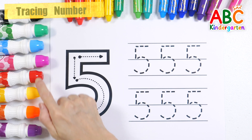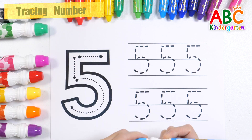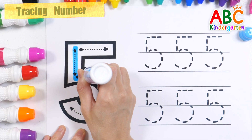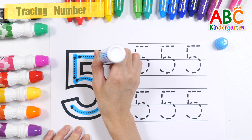Let's learn how to write the number 5 with a light blue pen. Good job!